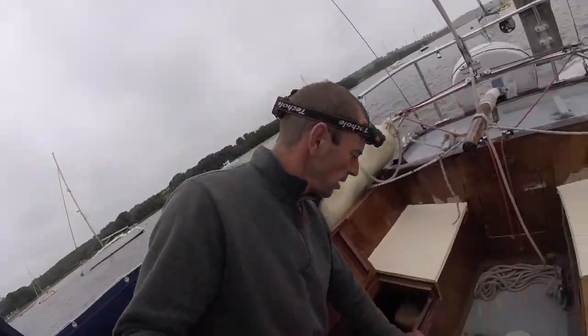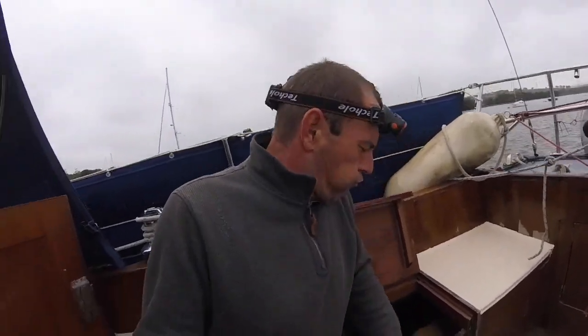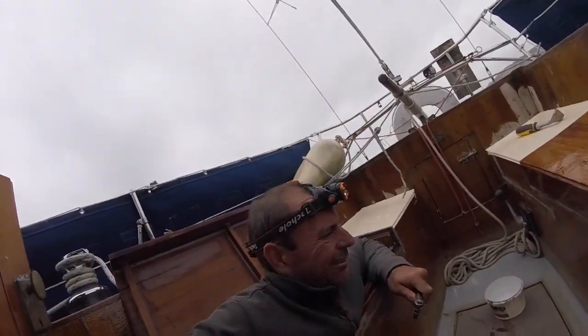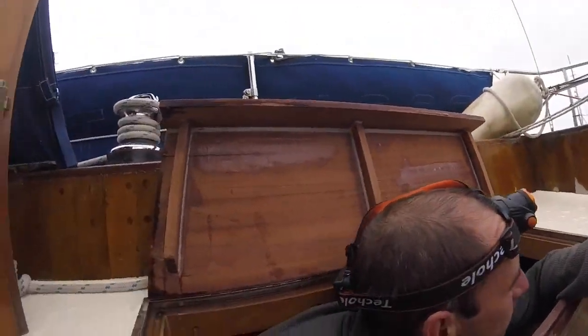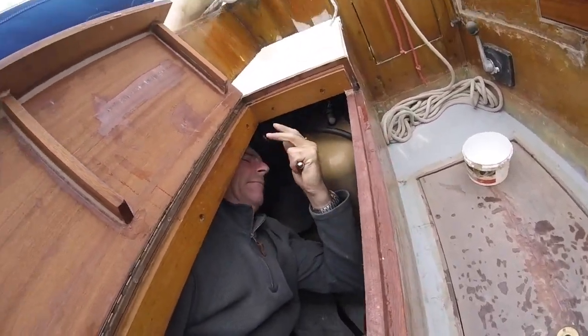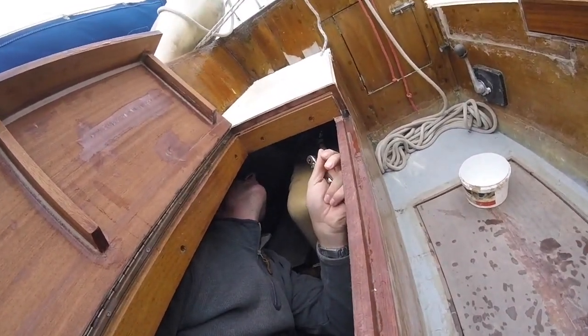Of course, no visit to the boat is ever complete unless I've had to crawl into the starboard locker. Again. Oh yes. There it is.